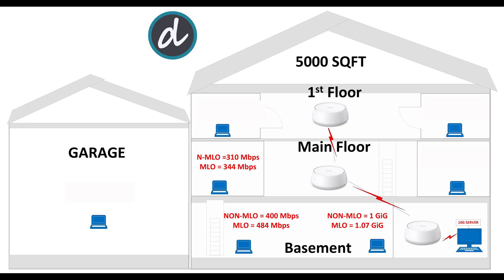On the main floor to the left side of the house, we achieved 310 megabits per second without MLO enabled and 440 megabits per second with MLO enabled. Moving to the right side, we achieved an average of 385 megabits per second without MLO enabled and 440 megabits per second with MLO enabled — again one of the best scores for this category.